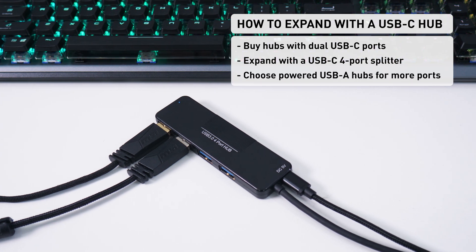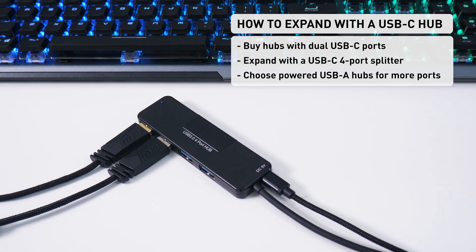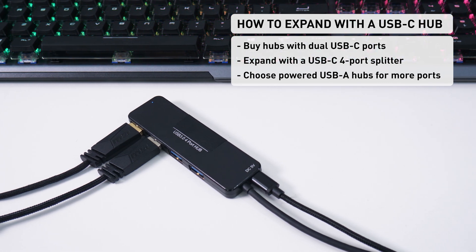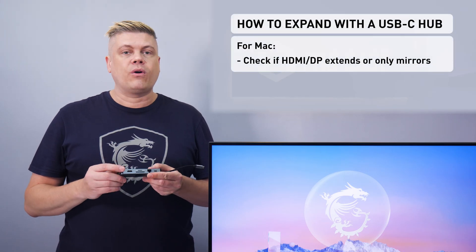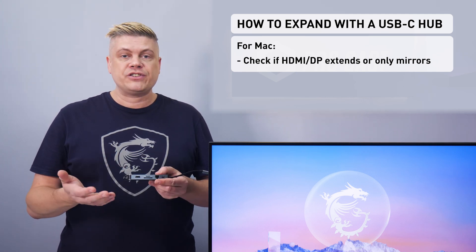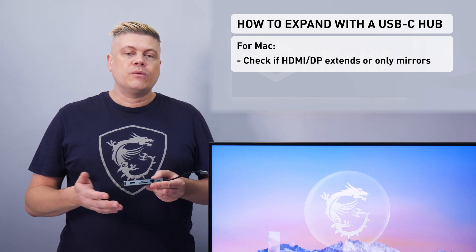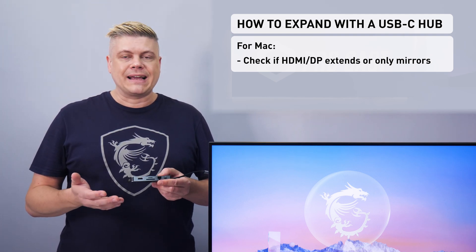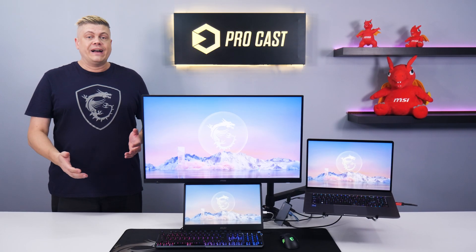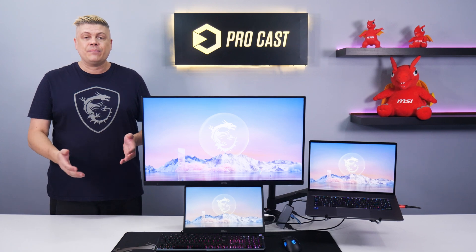More USB-A ports are better, but if you run out, grab a powered USB-A hub. Mac users need to be careful that the HDMI or DisplayPort actually extends and not just mirrors, but you and media professionals may want to consider Thunderbolt or USB 4 options, which transfer at 40Gbps. Having an RGB device is useful for troubleshooting USB connectivity issues as it lights up when it's connected.